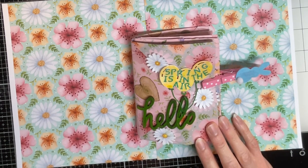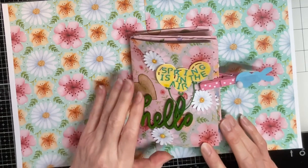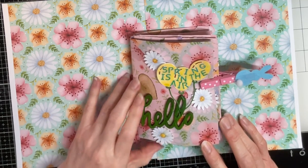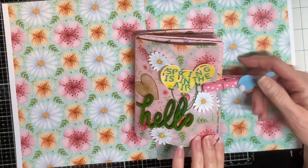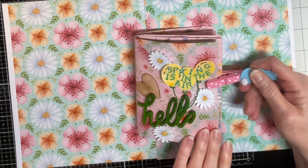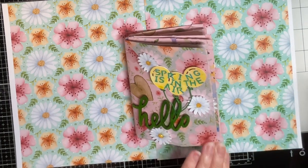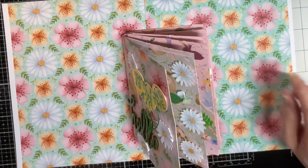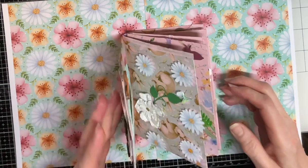It is an envelope book — I took all the papers and made individual envelopes and then I glued them together. I had to put this clothespin on it because it would not close because it's too fat. I really made it thick, didn't I?